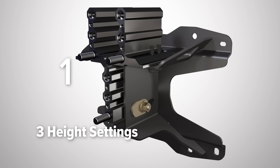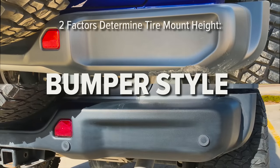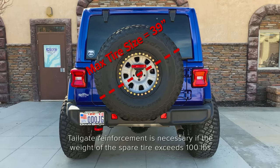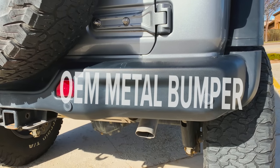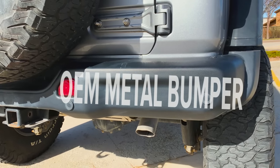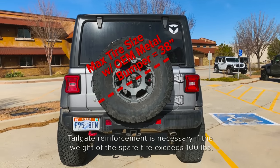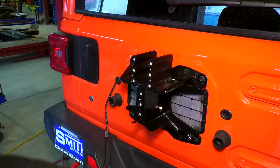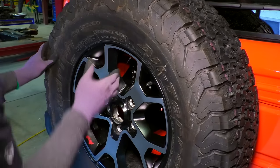The Alpha tire mount has three height settings. The two factors that determine which height to use are tire size and the type of bumper you have. The maximum tire size for the Alpha spare tire mount is a 39-inch tire. However, the OEM metal bumper on some models has a little less clearance than the standard plastic bumper, so the maximum tire size for the OEM metal bumper is 38 inches. Choose the height to match your tire size and bumper style. It's not a bad idea to test fit the spare tire before you commit to a height.